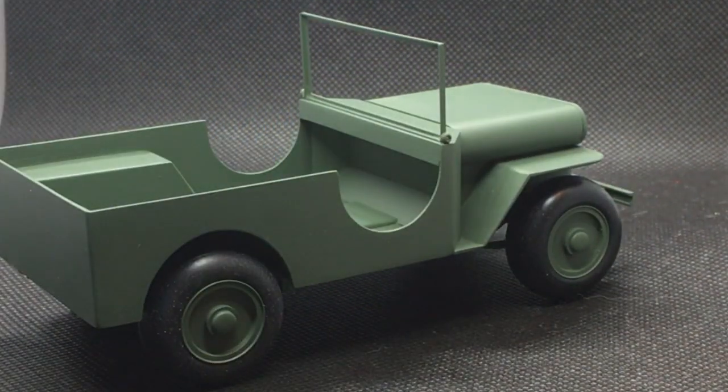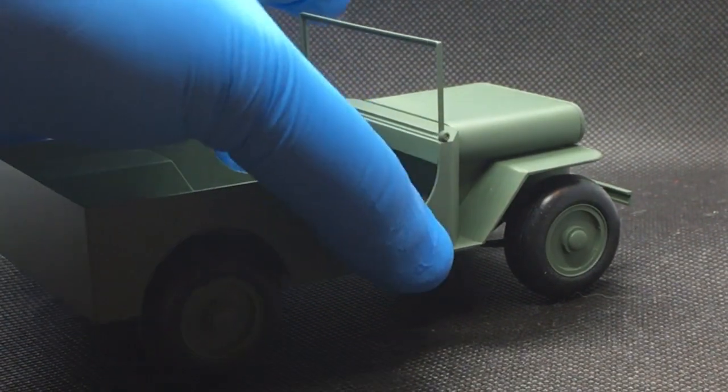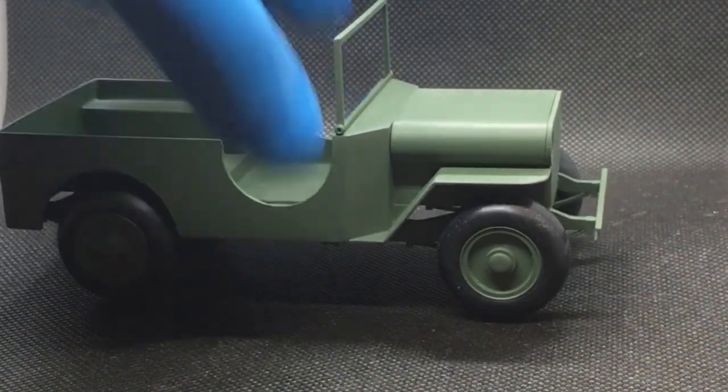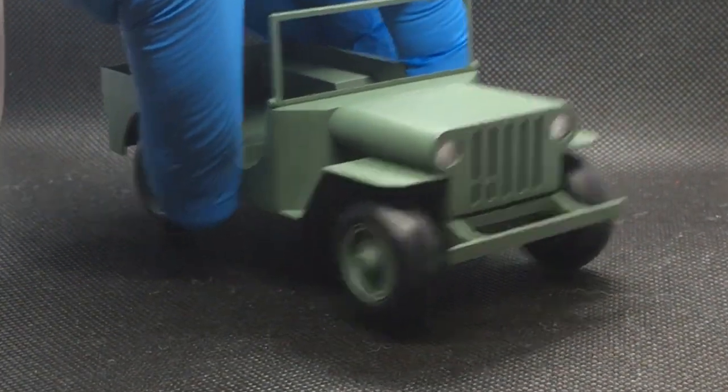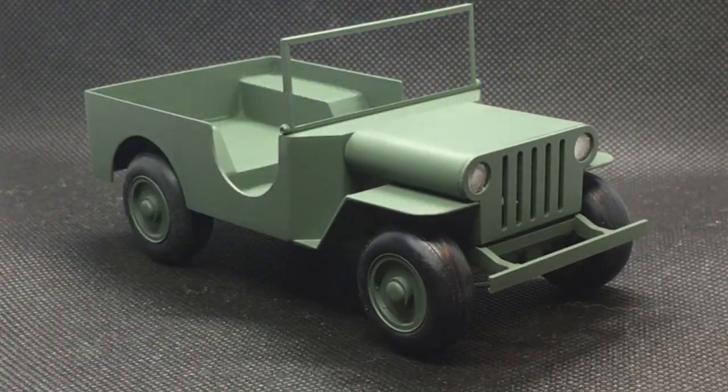I still need to put some gauges on the dashboard, the steering wheel, shift lever, and the final major component is I've got to build some seats for it. So that's how it's looking. I'm generally still pretty happy with how this project is coming together. I'll have another update next weekend with what might be the final project — so check back then, and thanks for watching.